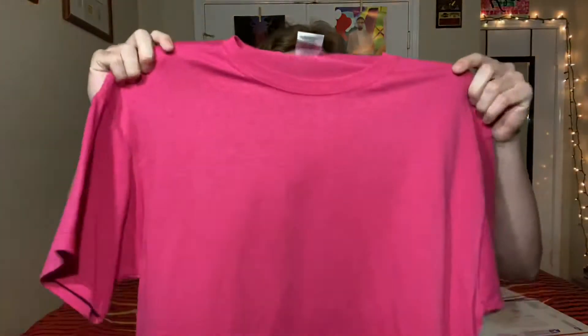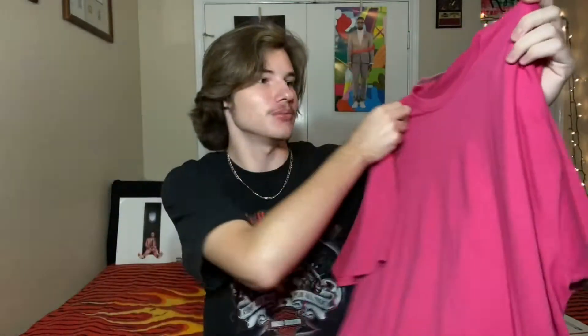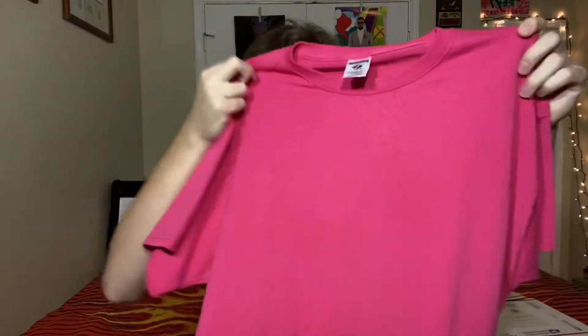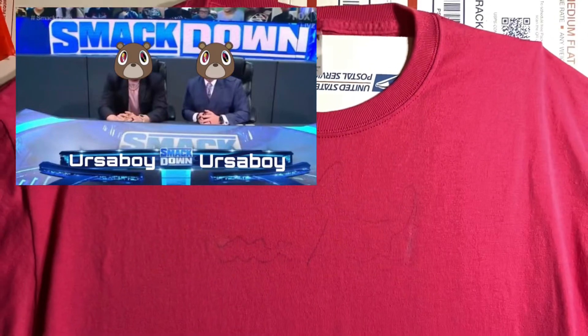But actually most importantly is our canvas — this shirt right here. I thrifted it, it's a vintage jerseys blank pink shirt, which is perfect. And welcome to the painting part of this video.